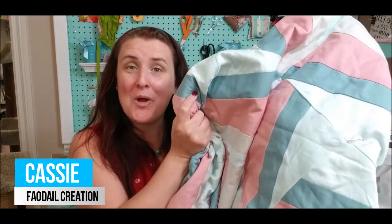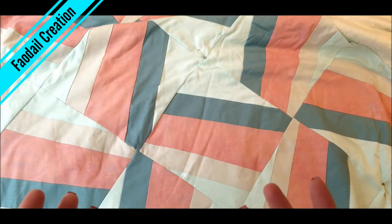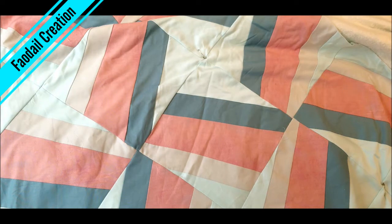Hi there, and we are now at the point of free motion quilting. This is a whole series of videos from the start of making this quilt to finishing this quilt. Do you have a look at your quilt and wonder what am I going to free motion quilt within my quilt blocks?